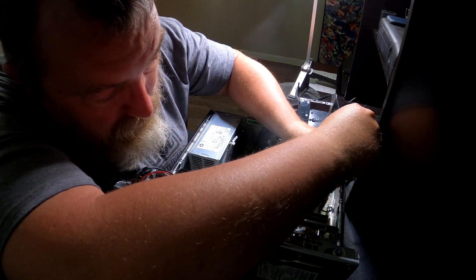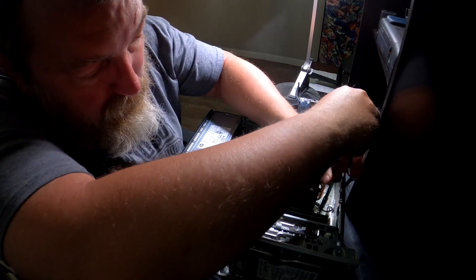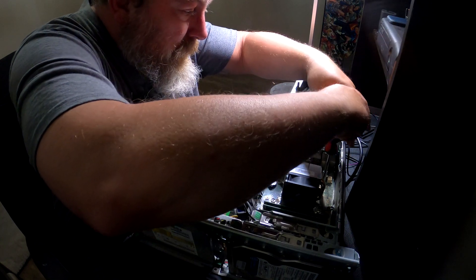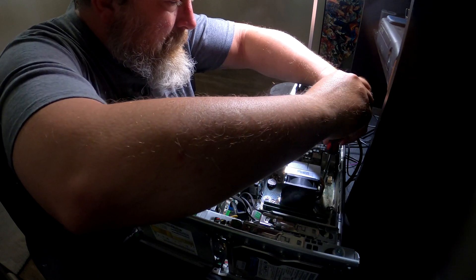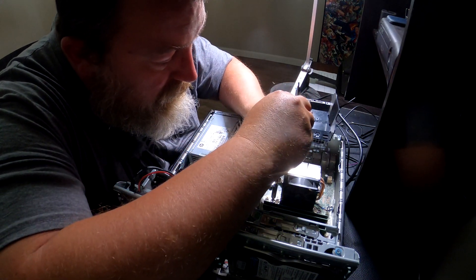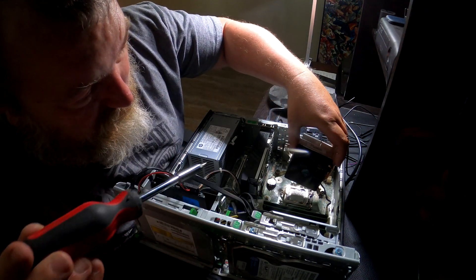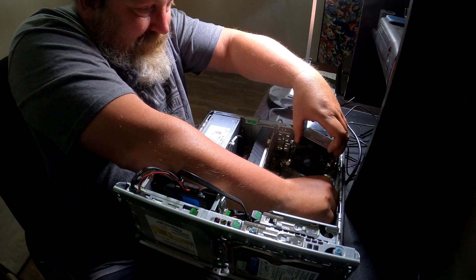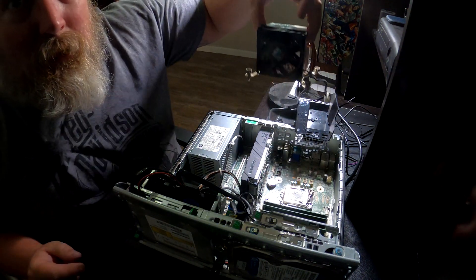Go ahead and unclip that. Click, click, click — means screwed out. Sounds like all of them. Need to disconnect the power to the fan housing. Pulls right out — there it is, got it out.